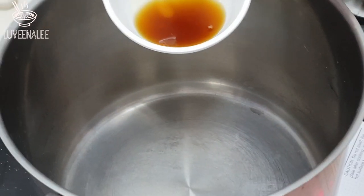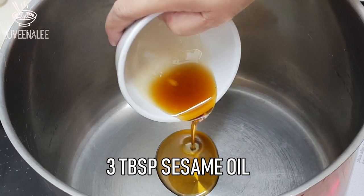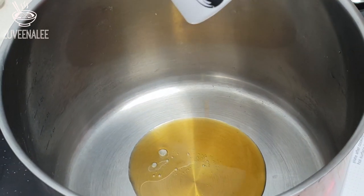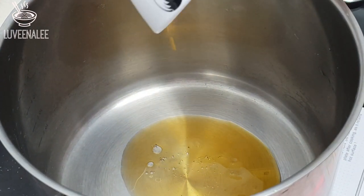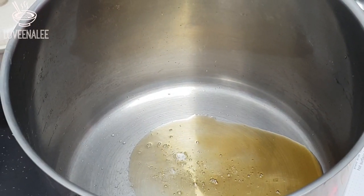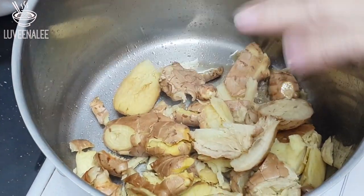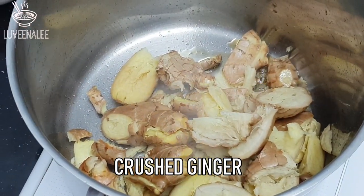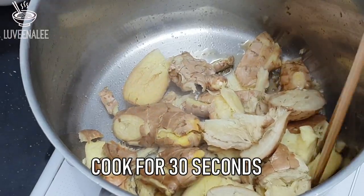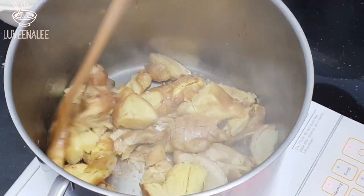Heat up the pot, and once it's hot add about three tablespoons of sesame oil. Wait for the sesame oil to become hot, then throw in the crushed ginger. Cook the crushed ginger for about 30 seconds so that all the ginger aroma and flavor comes out.